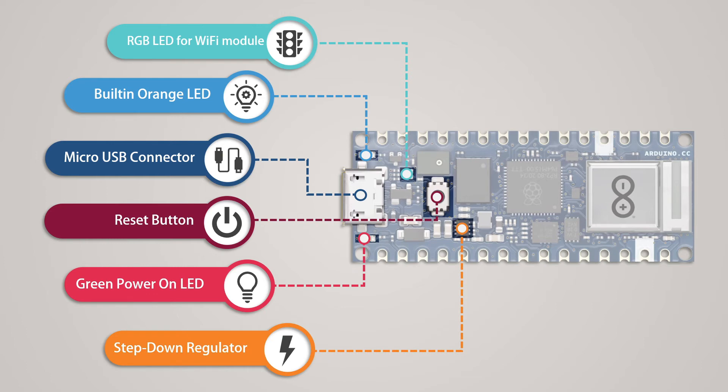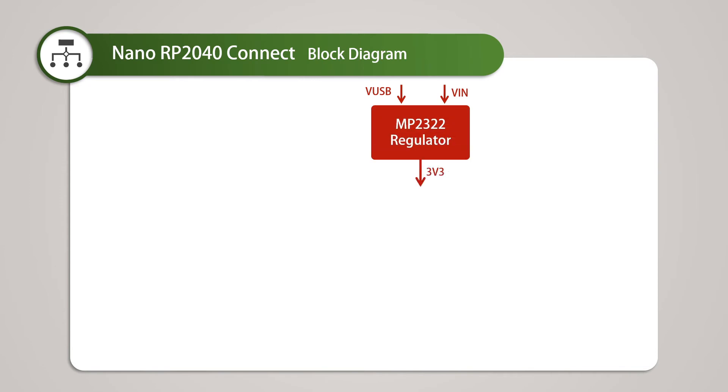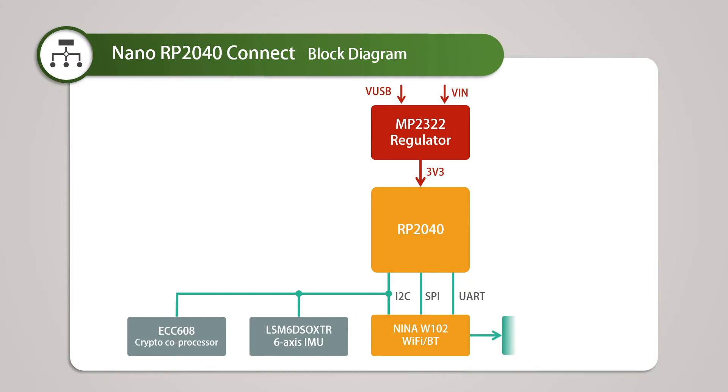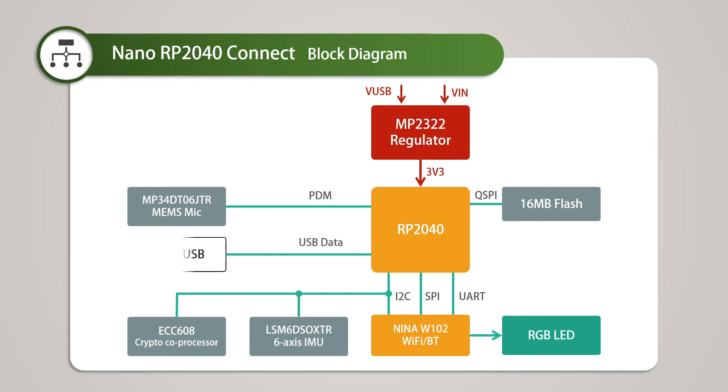After discussing so many components, we can appreciate how much has been integrated into the small Arduino Nano form factor. Looking at the block diagram: a voltage regulator provides 3.3 volts to the main RP2040 and other components. The Nina W102 module is connected to the RP2040 through I2C, SPI, and UART. The same I2C bus connects the crypto coprocessor and the 6-axis IMU. An RGB LED is attached to the Nina W102 module. The MEMS microphone is directly connected to the RP2040 providing a PDM signal, and the 16MB flash memory is connected via QSPI. There is also a micro USB port and GPIO pins connected to both the RP2040 and Nina W102.